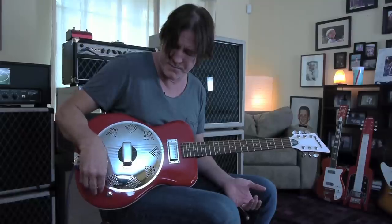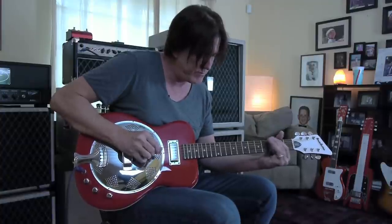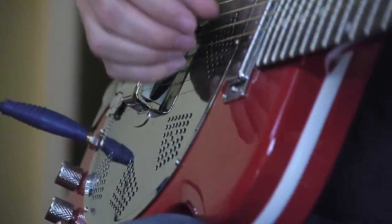I'm going to turn the volume up. This is just the mini humbucker by itself. You can put a little gain on that if you want to — it's going to be a lot of fun.